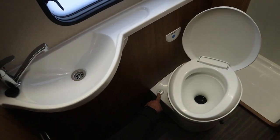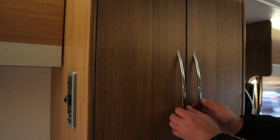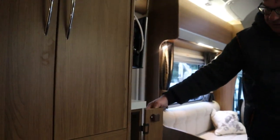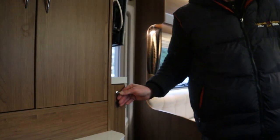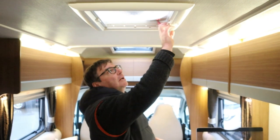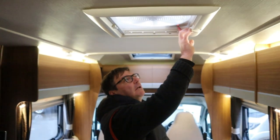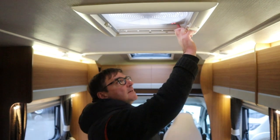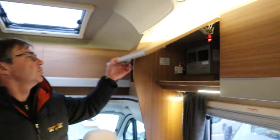There's also a level indicator to show how full it is. In this cupboard we've got the aerial and a booster, a free-standing table, and an extractor fan where we can take air out of the van — or bring air into the van. It's got three speeds as well.